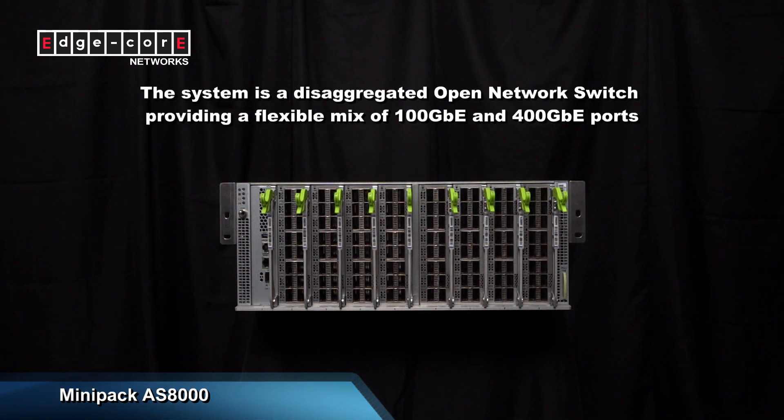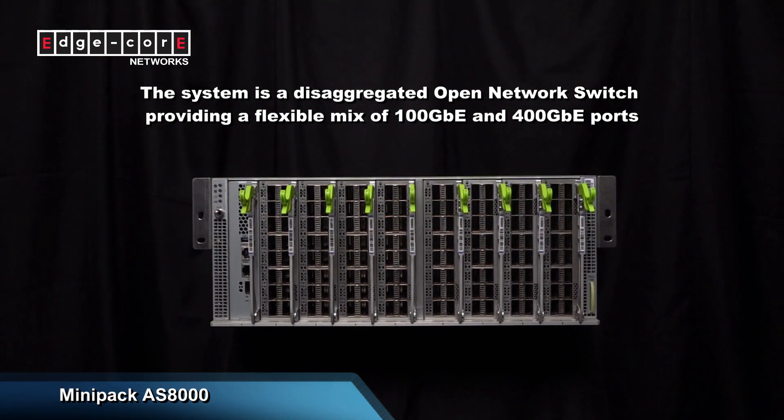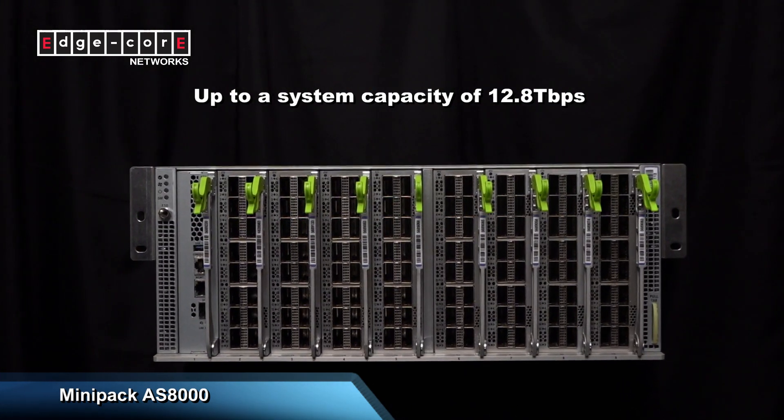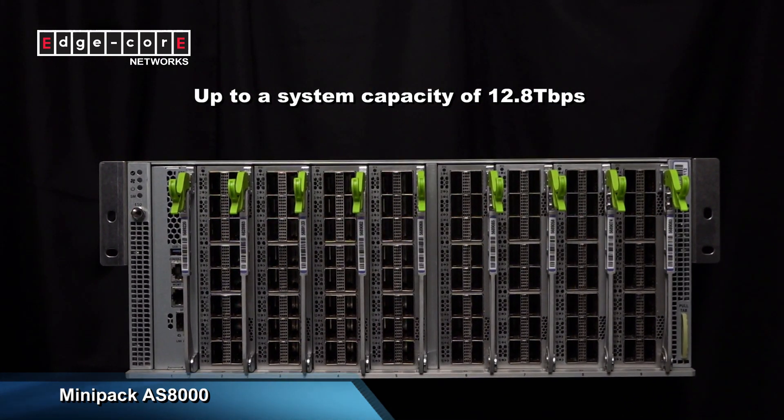The system is a disaggregated open network switch. It provides a flexible mix of 100GB and 400GB ports and has an overall system capacity of 12.8TB.